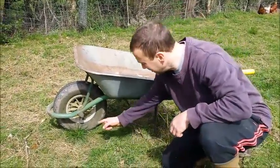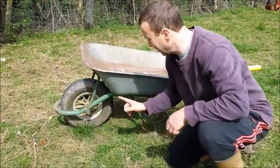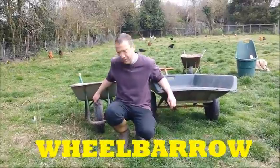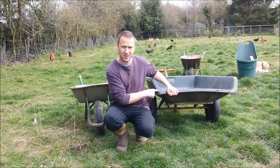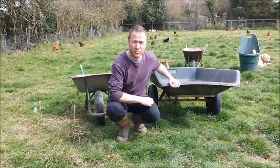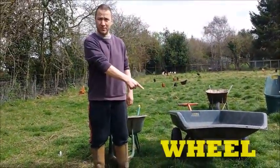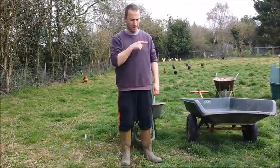First of all, starting with the most important bit — this is the wheel. Well, actually, the barrow is just as important. This is a wheelbarrow. This is not a wheelbarrow — this is a wheelsbarrow. So let's have a quick recap: wheelbarrow... wheelbarrow.